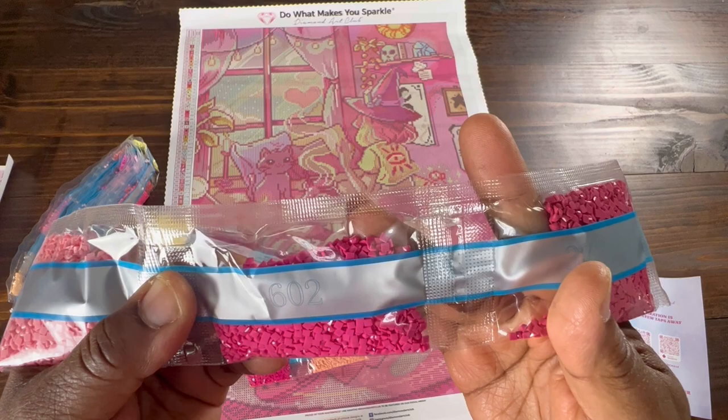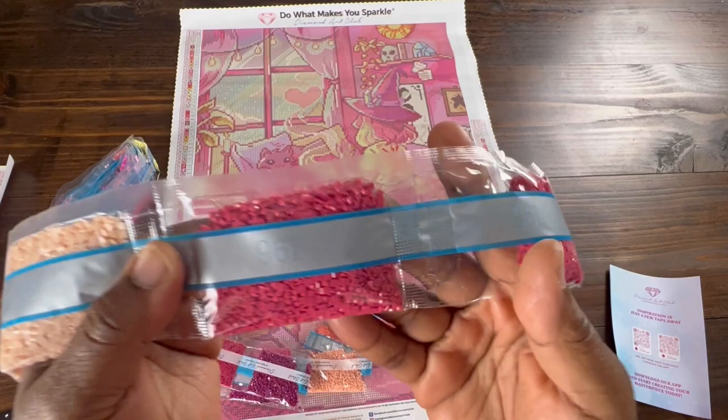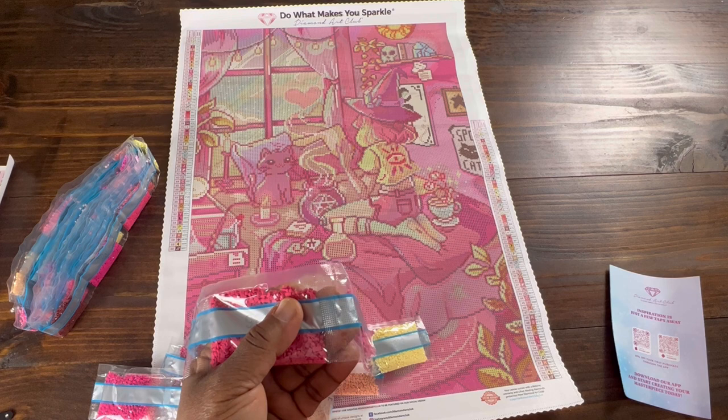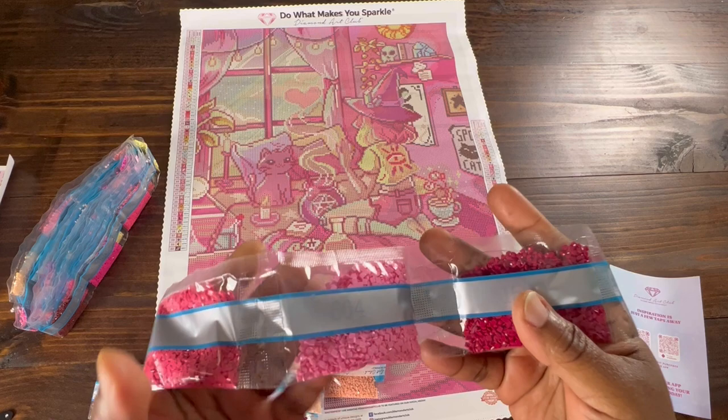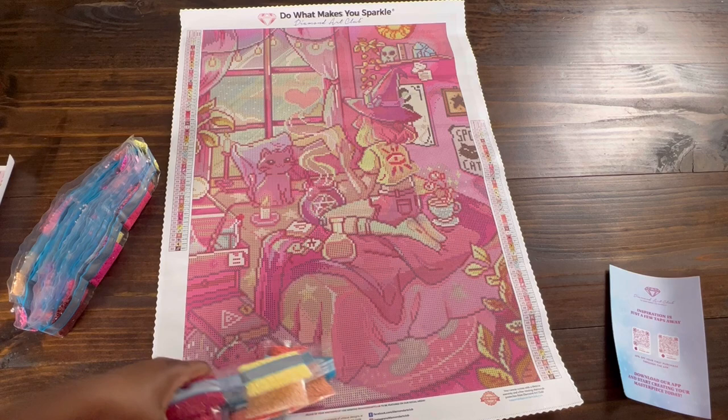37.31, 33.41, 9.51, 9.61 — three bags of 9.61. If you love shades of pink and purples, this is probably the kit for you if you like buying paintings by color. 604, 150 — we get two bags of 150, just beautiful — and 38.23.